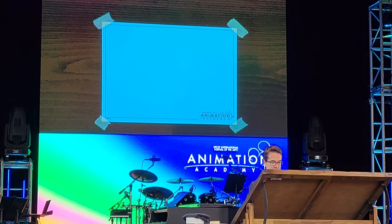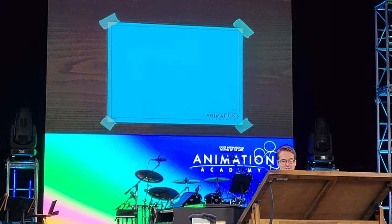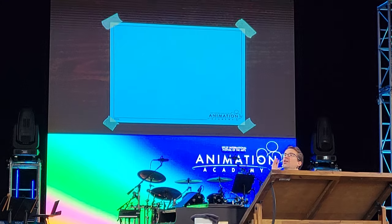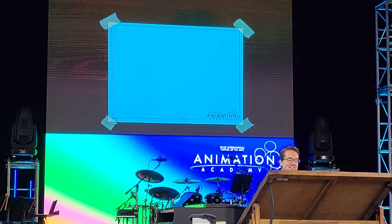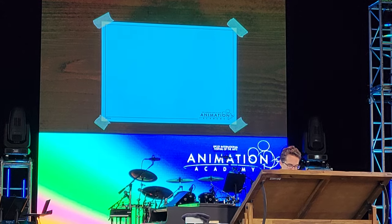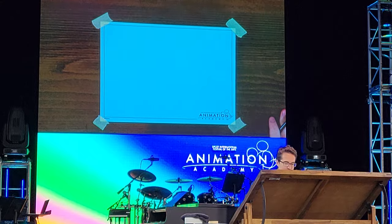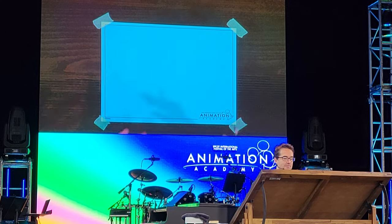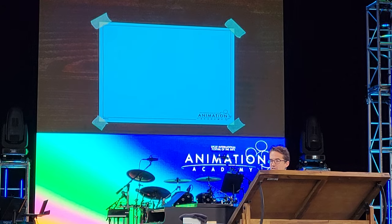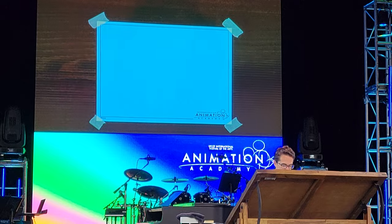One time when I was teaching a class, I showed my model sheet and a kid in the front row went, 'Cheater!' I'm here to tell you that that is not the case. Every professional artist I've ever worked with uses some reference. As long as you're not just straight up copying and trying to pass it off as your own, it's just a way to make your life easier as an artist and to keep things consistent.